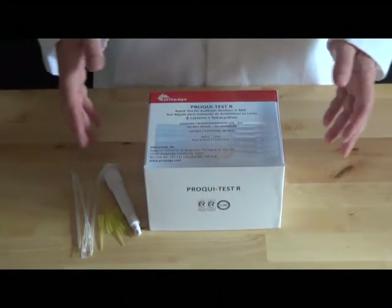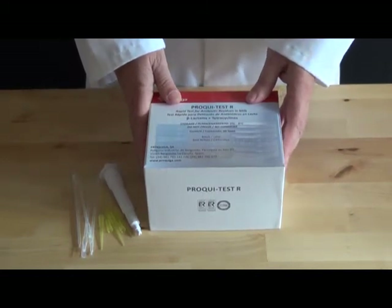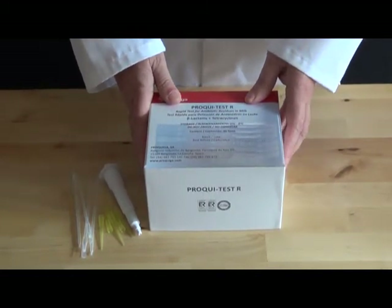The test kits are available from JKM Foods. They come in boxes of 96, or we sell individual tubes of eight tests.